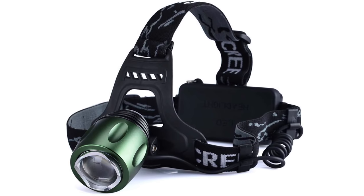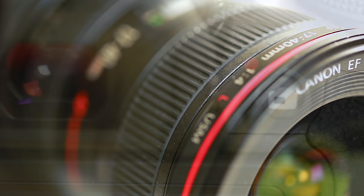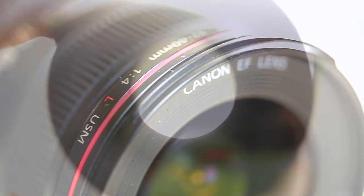Hi. In this video, we unbox a ridiculously powerful head torch. Hi, I'm Adam and welcome to First Man Photography — the channel that will help you take your photography to the next level.